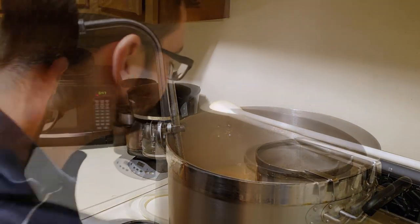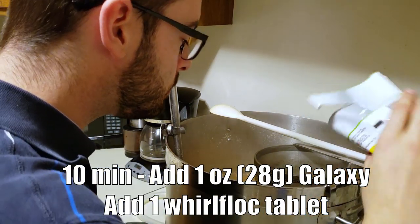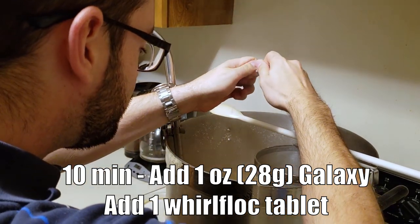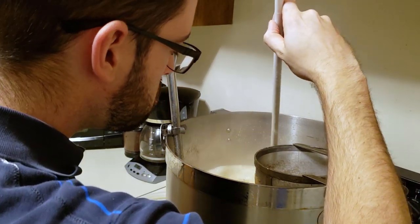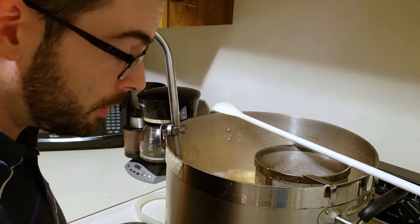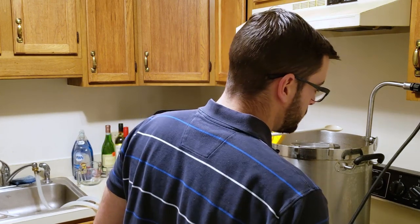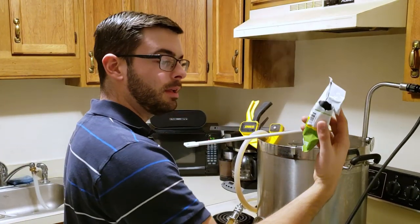It's now 10 minutes from the end of the boil so we're going to add another ounce of Galaxy. I'm also adding a crushed Whirlfloc tablet - it might result in a lot of foaming so I'm going to watch this carefully. Now I'm going to start recirculating the boiling wort through the chiller to sanitize the inside of the chiller. It's now the end of the boil so I'm going to turn off all the heat and dump in one more ounce of Galaxy hops.